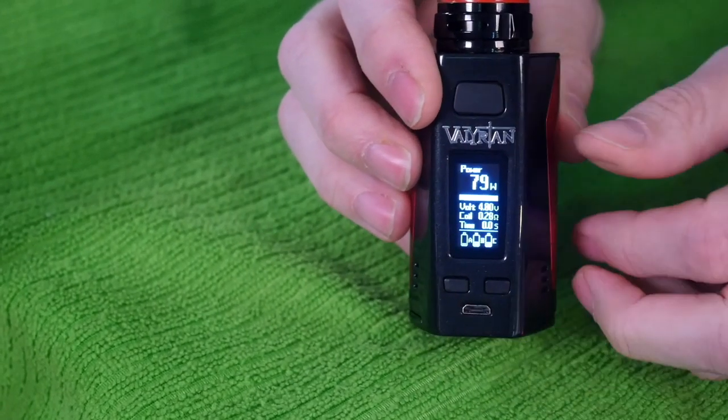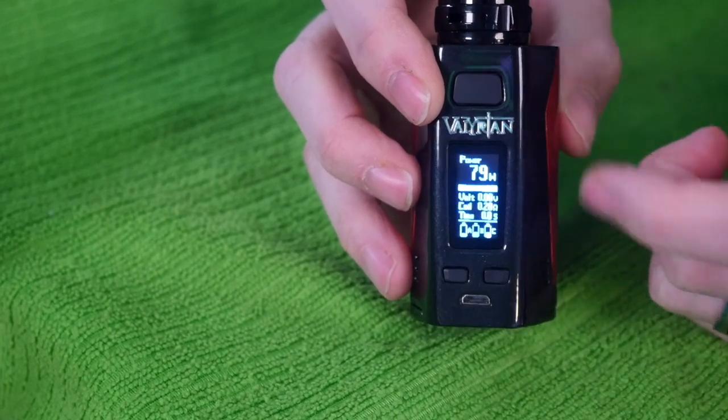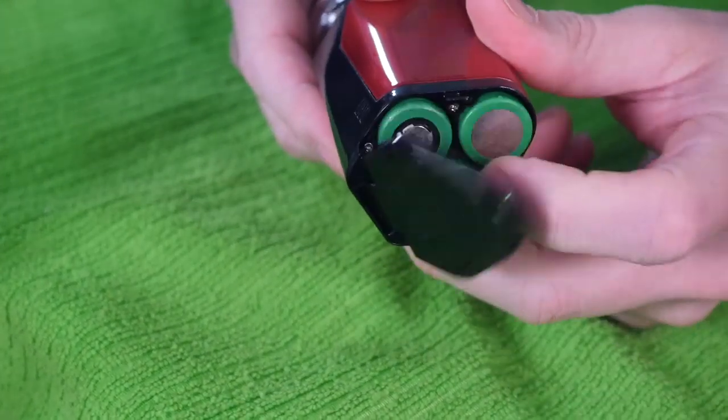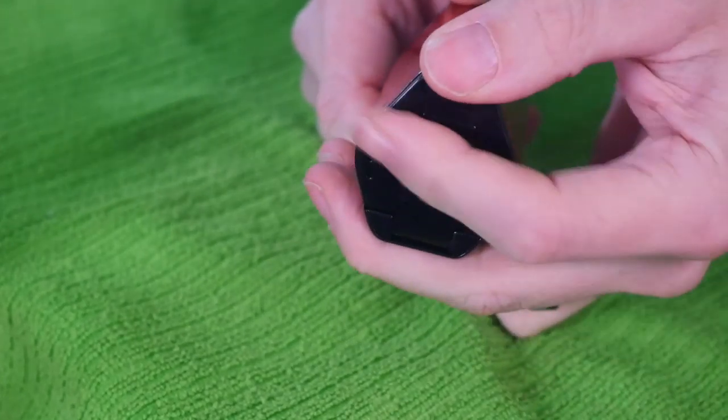The buttons are clicky. The screen isn't as beautiful as Vaporesso and some other companies have done, but it's straightforward — shows you your wattage, puff counts, and batteries. It has triple battery indicators, and a door on the bottom. The battery sled is clearly marked positive, negative, positive. It just slides up and shuts. I don't know if that bottom door might get weird and wobbly over time — like the Augvape V200, one of my favorite regulated mods ever, whose battery door got a little loose. I'm hoping this stays nice and tight.